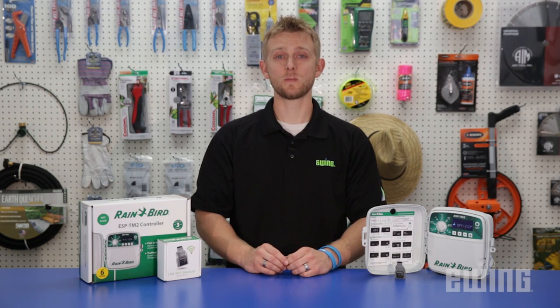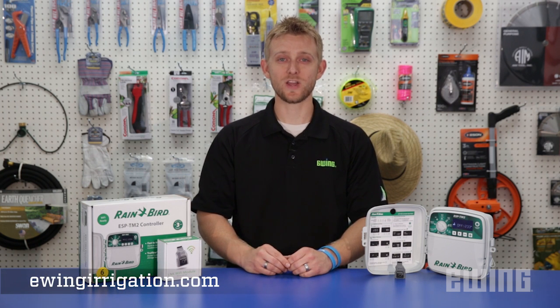If you would like to learn more about the Rainbird ESP-TM2 Wi-Fi Ready Irrigation Controller, stop into your local Ewing branch or visit us online at ewingirrigation.com.